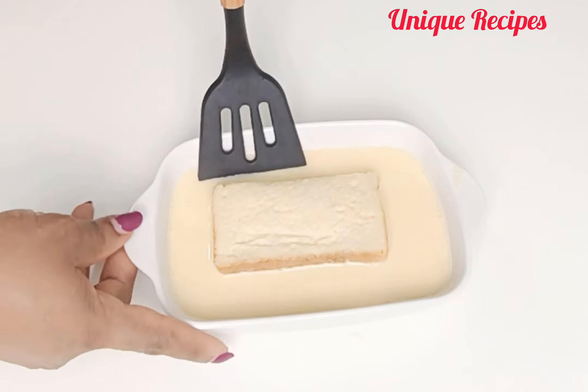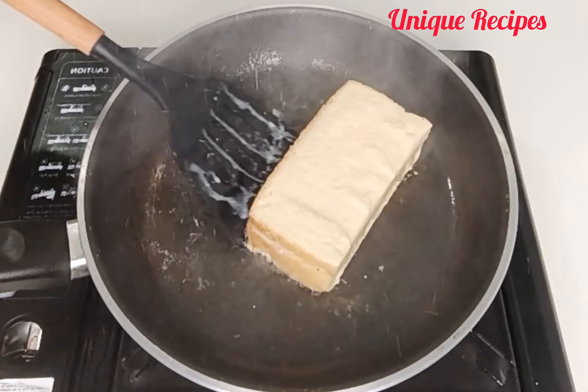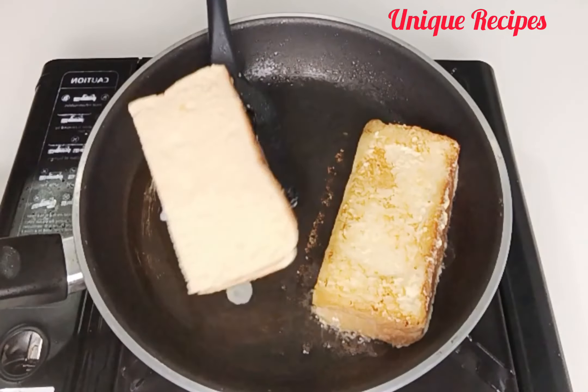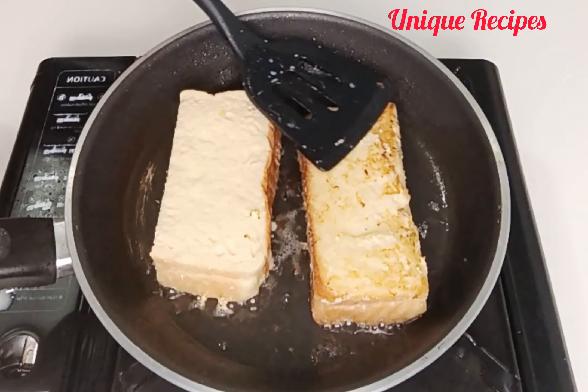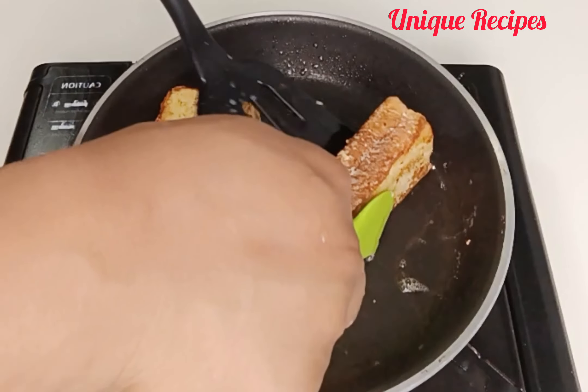In a saucepan, add oil and allow it to heat. Place the bread in and toast until it comes to a golden brown — just watch the way I'm doing mine. Once golden brown, remove it and repeat the same method until you finish toasting all the bread.